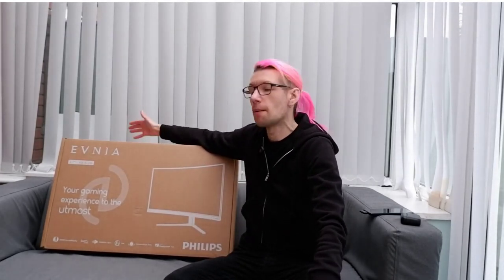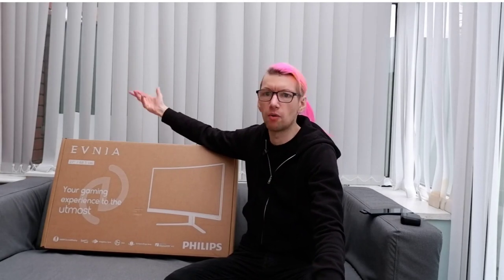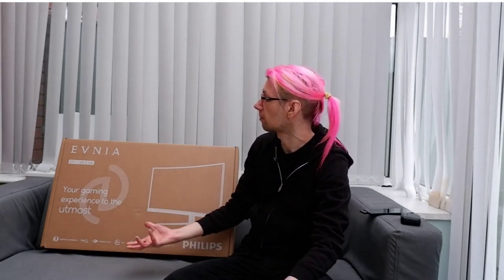We're going to go ahead and take a look at the Philips Evnea monitor here at GameSpace. It doesn't come with any of the flashy outward gaming branding that you'd expect from a top-end gaming monitor or even other Philips monitors — it's pretty bland and unassuming. That's actually on-brand for the Evnea line, which is more about performance and inclusion, and it's certainly breaking with gaming branding tradition.